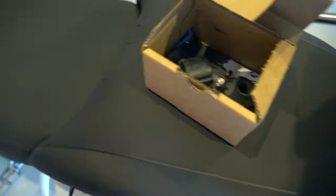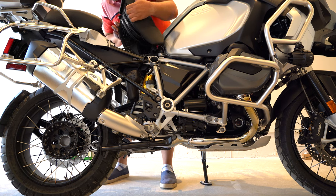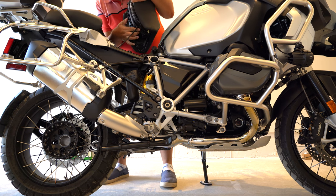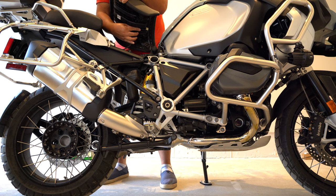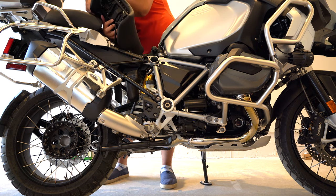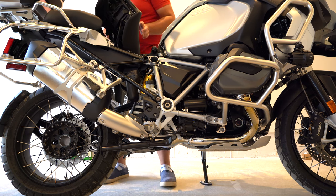I'll just open up the seat here and replace it. Move the seat off, but just make sure — if you have the heated seat — you need to make sure that you don't pull off the cable. You can gently just keep it aside, and I'll show you where the rubber bushing is.